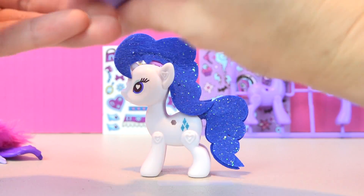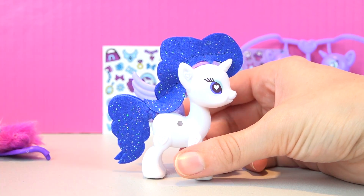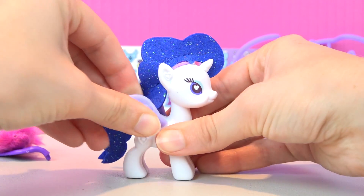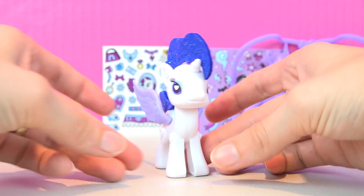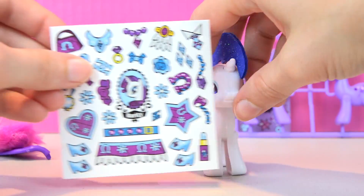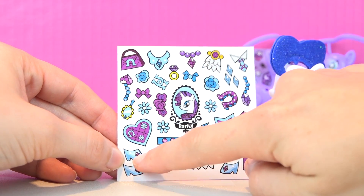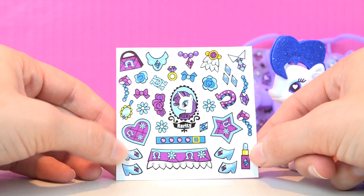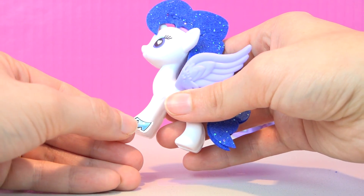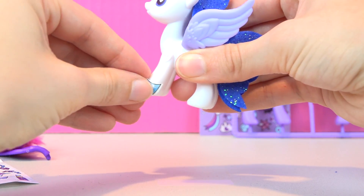Let's give her some wings too — why not? She looks so pretty! I love the colors of Rarity — she's so sweet. And we can also use this pack of stickers that are made for Rarity to customize her. They even have like little shoes — this is adorable! I want to put the shoes on her. That's so cute and perfect for our little fashionista Rarity.